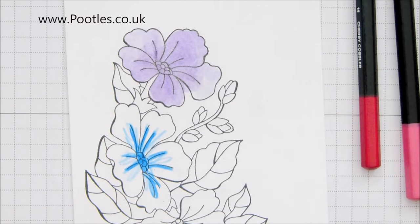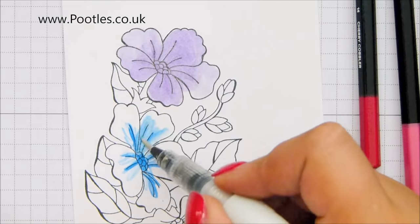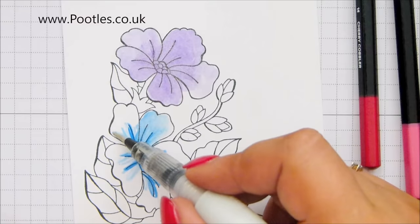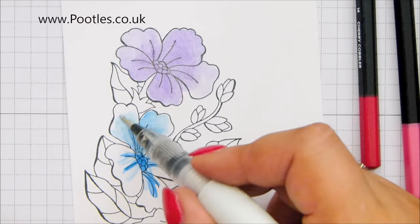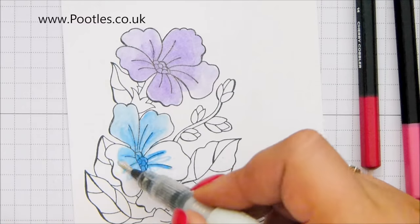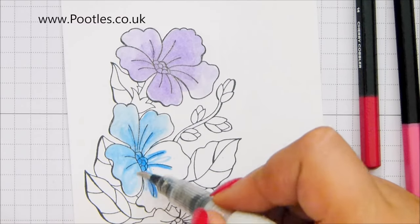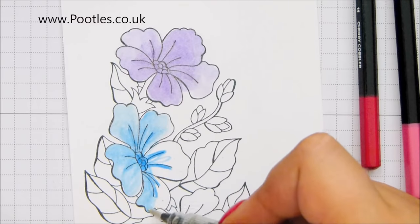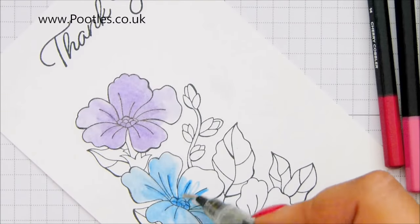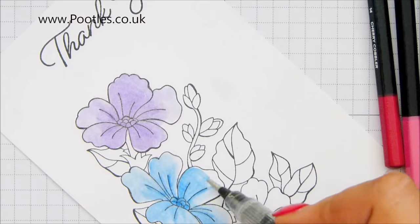Stamping Up makes me look good! And just exactly the same as I did before, using my Wink of Stella — splodge it about. You could use the blender pens that come with it. You can use an Aqua Painter. I'm a bit of a glittery junkie. Love Wink of Stella, can't stop using it. If you haven't got Wink of Stella in your craft kit, please get one. You will thank me later, because it takes a project up another level.